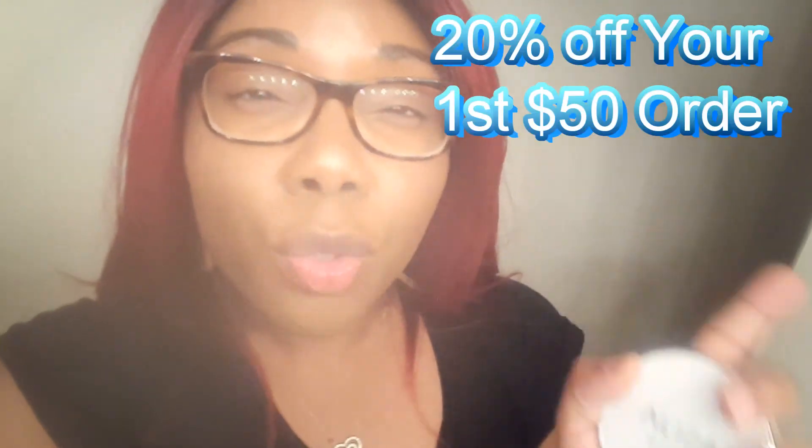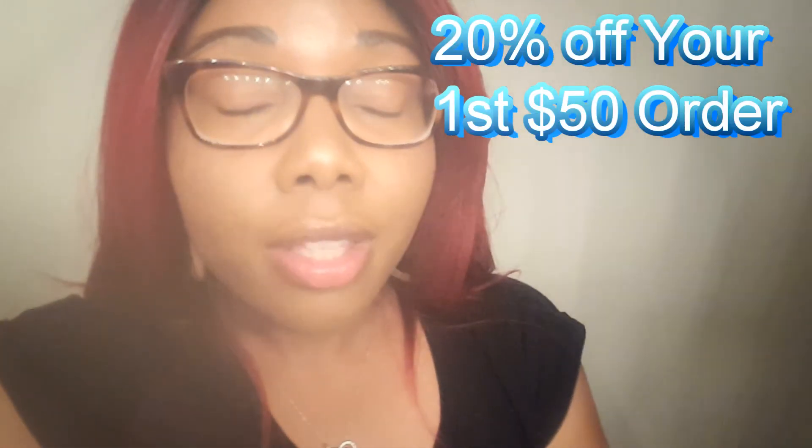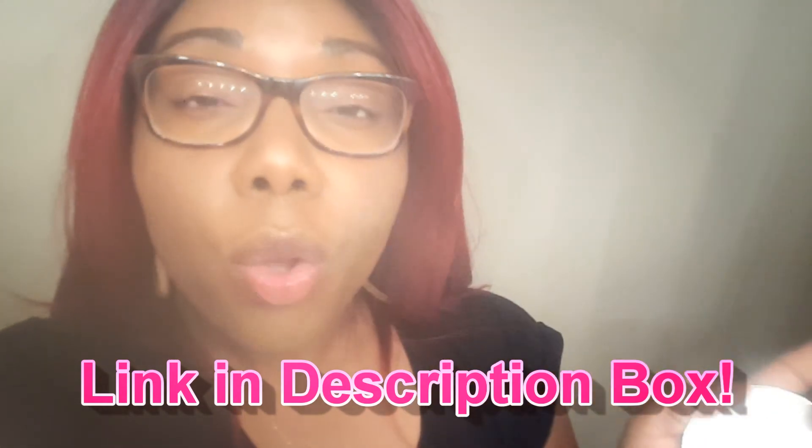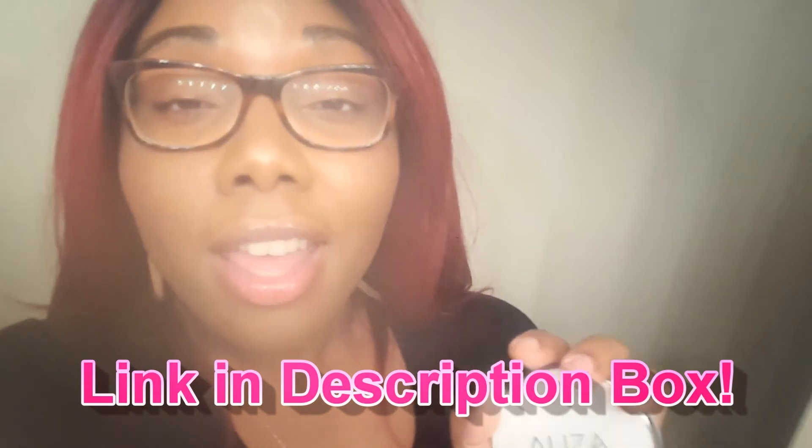I want to thank Eliza Naturals for hitting me up and letting me review this awesome product. Trust and believe, I'm going to buy another one because I'm running low — I've been using it a lot. Thank you so much for reaching out. By the way, if you sign up to their rewards program, I believe you get 20% off your first item. They have other beauty products as well, so go to their website — the link is in the description box below. Click on it, head over there, and check it out.